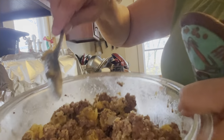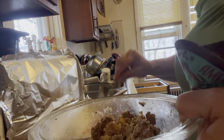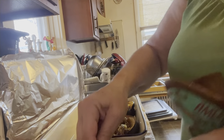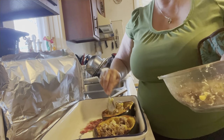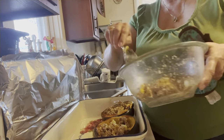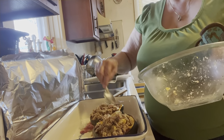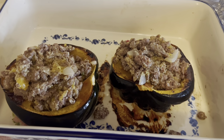After you mix in the acorn squash, you're going to take the meat mixture and put it back in the squash. That is exactly what I'm doing right now — just filling up my squash. As you can see, they're stuffed with the meat.